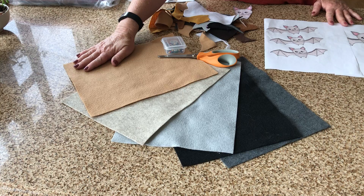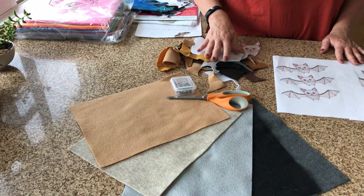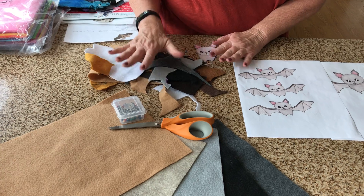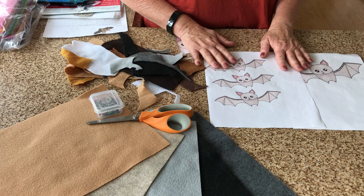Once you start making lots of felt board pieces, you'll have plenty of scraps to use. I was actually able to make all of my bats with just scraps that I had. So save your scraps — you can use them to make other things in the future.